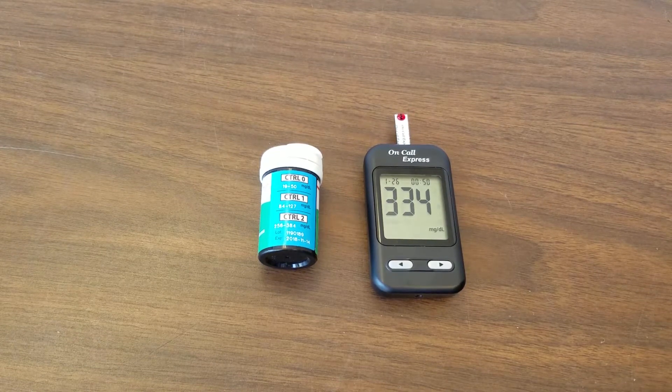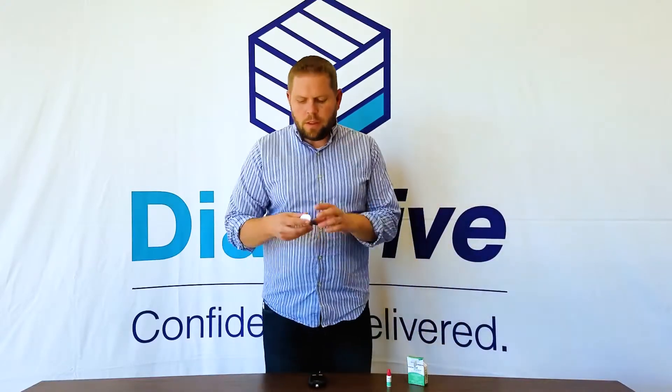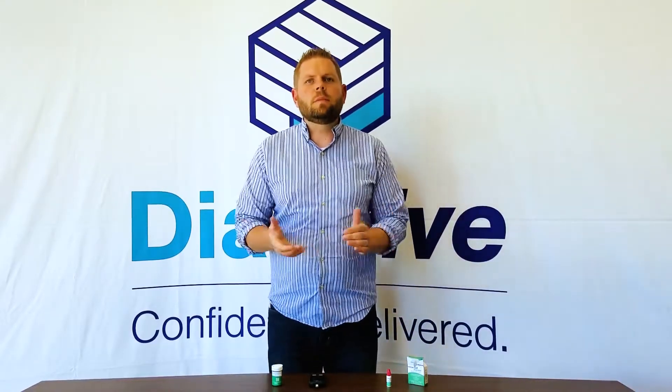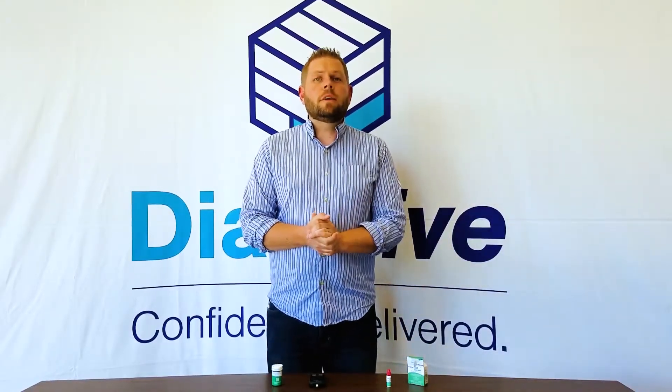So we're waiting for that reading, and the reading should fall right within the range, which is plus or minus twenty percent of what the reading is supposed to be. That's the FDA regulation that tells me that my strips are still good and that they're accurate.